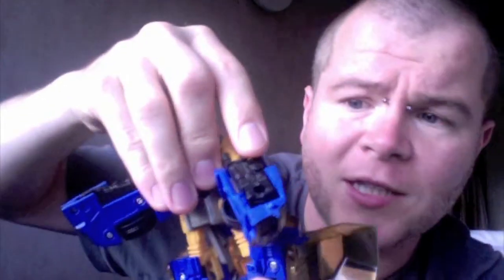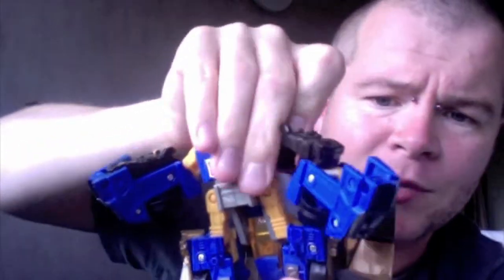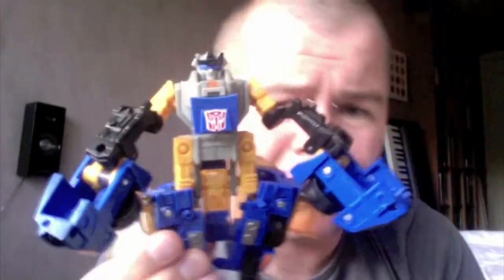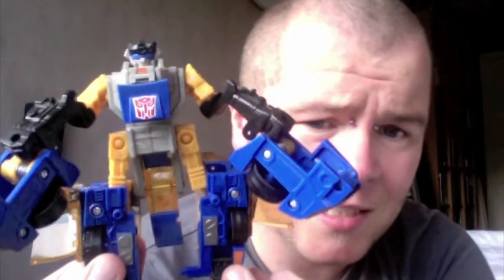He does have a lot of very interesting little gimmicks. Dragster Mode will allow him to do this power punch thing, so you can do that — which is fine, but it just makes him look even uglier. Is that really how a bot should ever look? Unicron Trilogy, ladies and gentlemen.